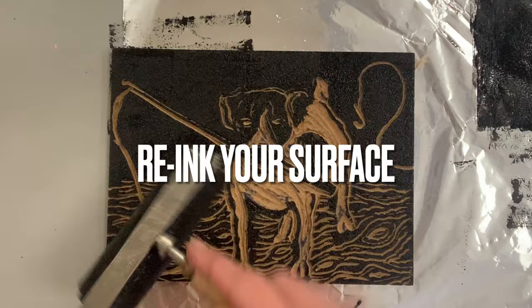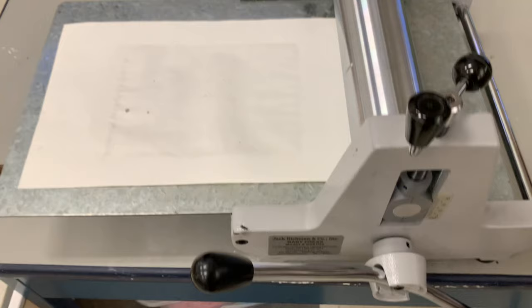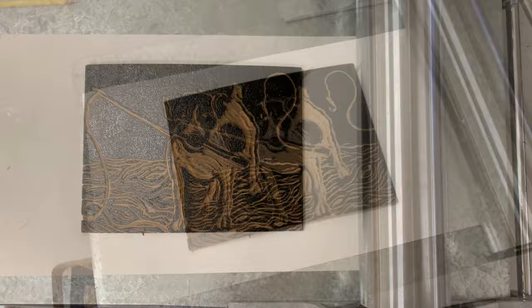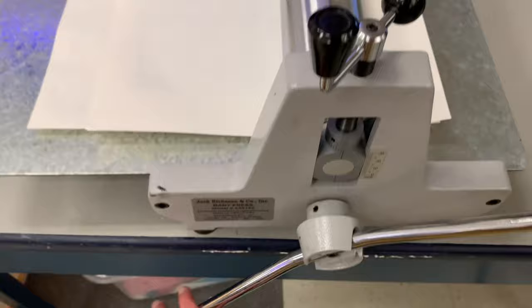Here's my printing press — after some experimentation I have it set to 10. Depending on what you're using, you'll set it to a different number. I actually took the blankets out. A printing press typically comes with a blanket. The paper you see underneath my print is called the register — this helps make sure ink stays where it's supposed to go and helps you line up your paper so your prints aren't crooked.